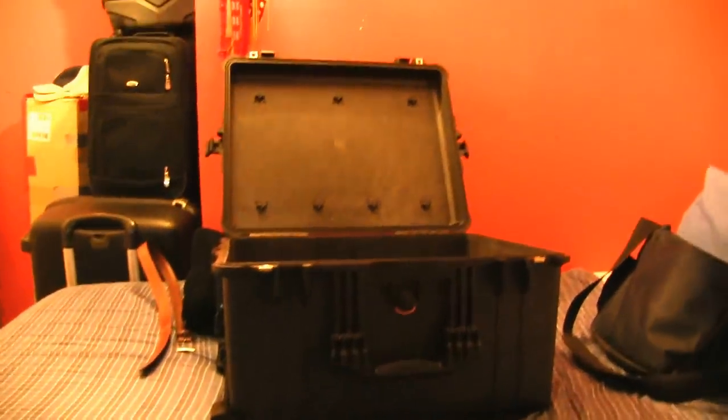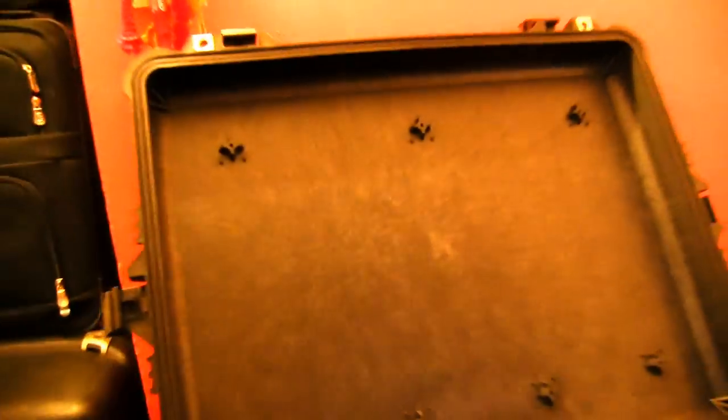I just bought this new case — let me turn it sideways. In the pictures it showed a bunch of pockets, zippers, bags over here where you can put cables, batteries, CDs, camera lenses, and lens caps. And over here it also showed dividers where you could put all the cameras and maybe even lighting equipment if there's space.